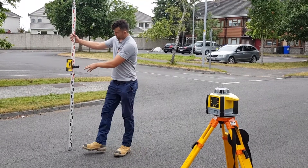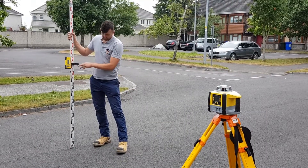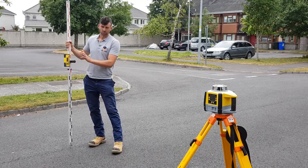Now with the camber in the road, it's showing it's 40mm higher, so I know that it's 40mm from there into there. That's how to read the staff — that will tell you once you're within 50mm.